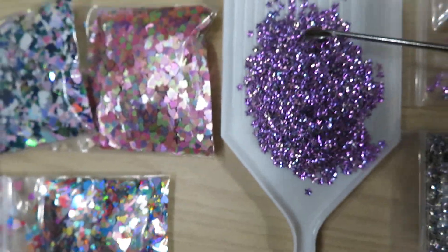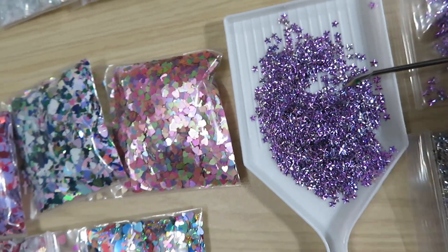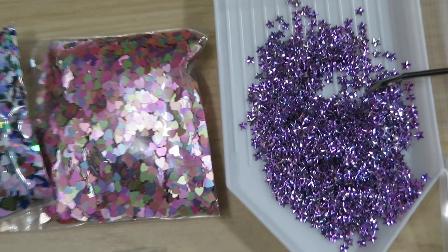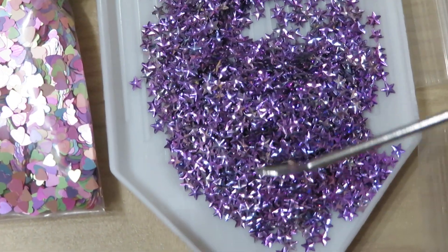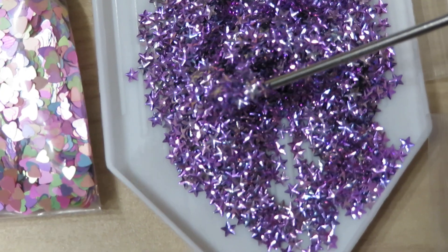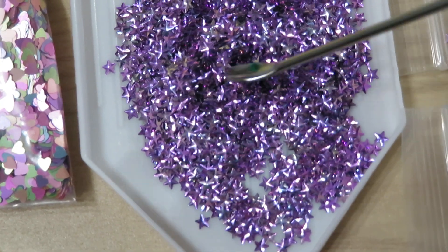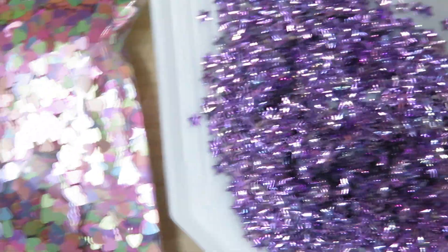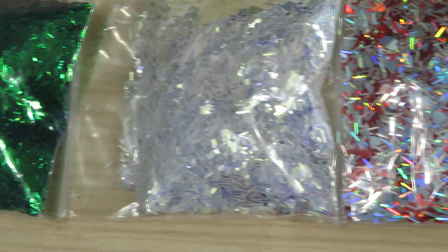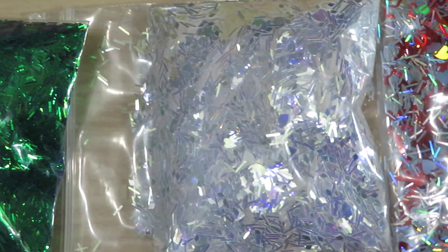Now here are the stars — little tiny tiny stars. Let me try to zoom the camera close to the table so you can dig in a little bit and check it out. Look how tiny they are, but they are so sparkly!